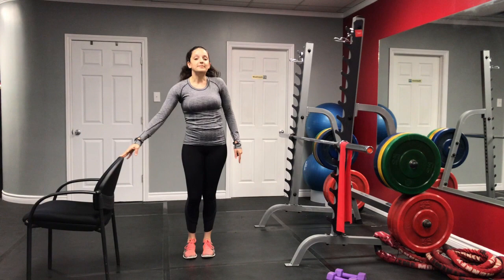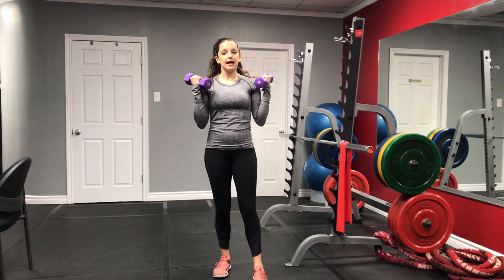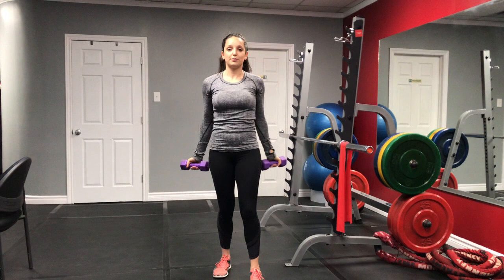Now that we're done our lunges, I'm going to grab some dumbbells. You can use anything around your house such as canned items. We're going to do a bicep curl and shoulder press combo. I'll hold my dumbbells out in front, curl them up, and then press straight up. This is a compound movement — two exercises in one — which is a great way to be efficient with our workout. If you have any shoulder problems, skip the shoulder press if you're feeling discomfort.